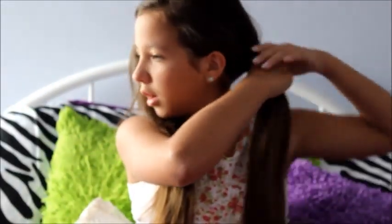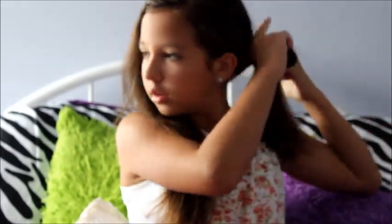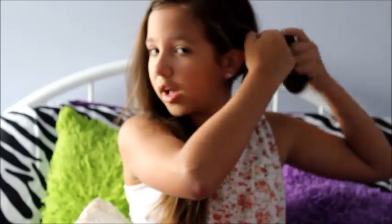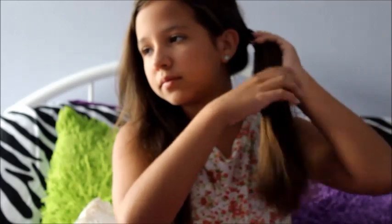I'm going to do it right about here, up a little bit more — right there. You're just going to twist your hair around the ponytail holder like you would with a normal bun. Then secure it with your little clip. There you have it — one space bun. They're so cute!